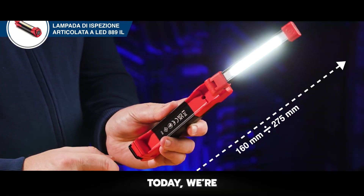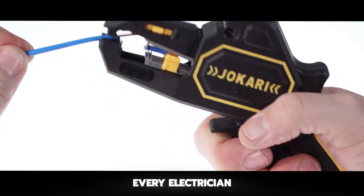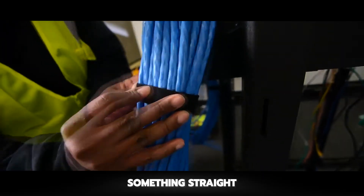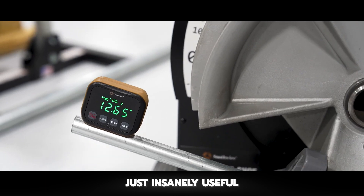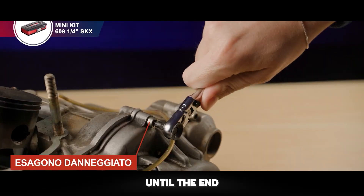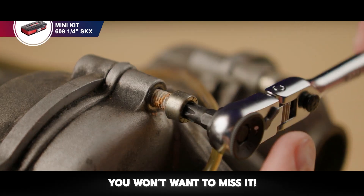Welcome back to Chop Busters. Today we're counting down 15 incredible tools every electrician needs. Some of these are so advanced, they feel like something straight out of the future, while others are just insanely useful in ways you wouldn't expect. Stick around until the end, because the number one tool is an absolute game changer you won't want to miss it.